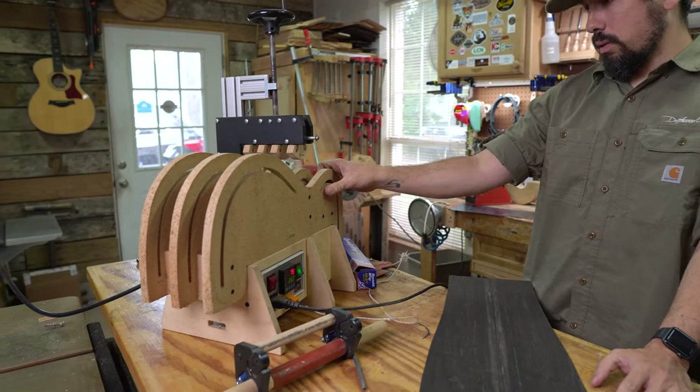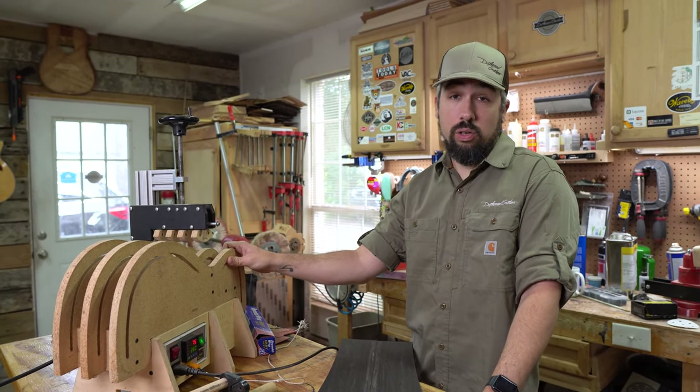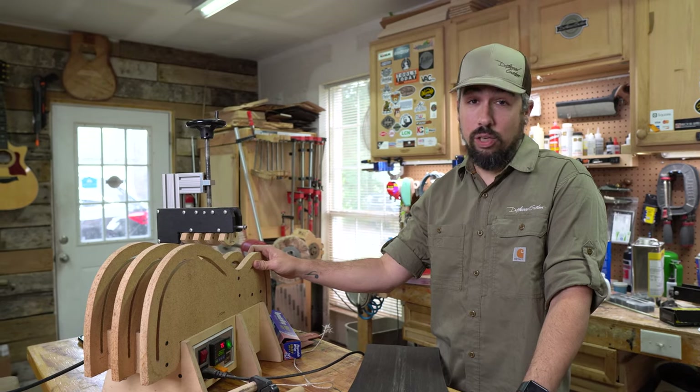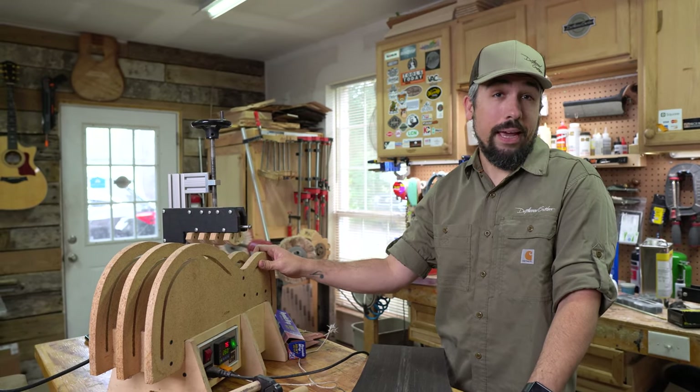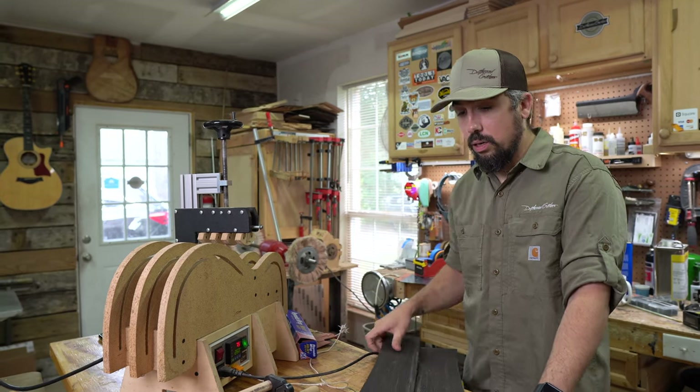Some of you might hold your nose and say that's not really the real way to do it, but when you build a lot of guitars for a living you don't want to be doing them by hand. I bent them by hand for years so I do know how to do that, but for now we're going to use this LMI bending machine and the process is pretty simple.